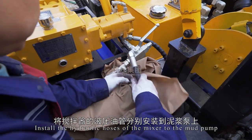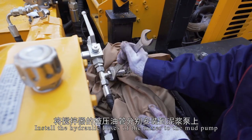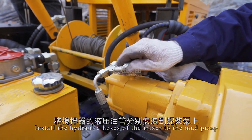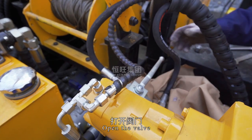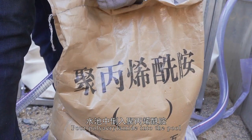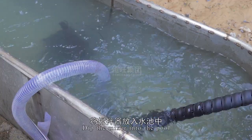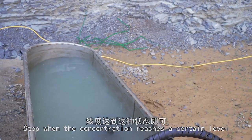Install the hydraulic hoses of the mixer to the mud pump. Open the valve, start the mud pump — the mixer works. Pour polyacrylamide into the pool, dip the mixer into the pool, and stop when the concentration reaches a certain level.